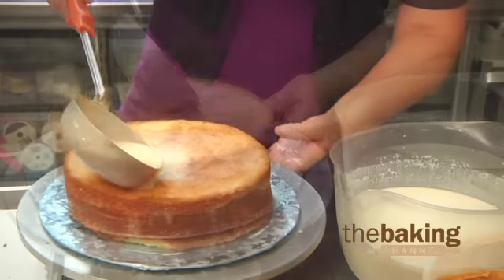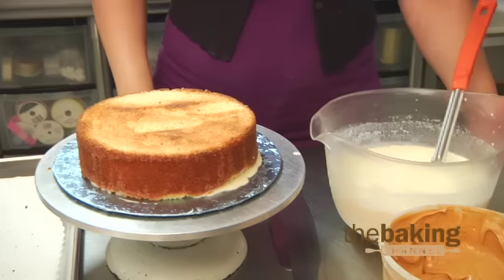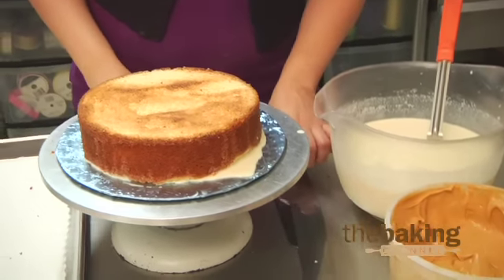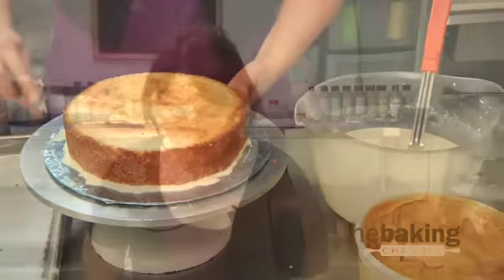It depends on how people like it. Some people don't like it too wet, too soaked — some people do; they want to make sure they taste the leche. It usually kind of runs off a little bit anyway as we're icing it and prepping it. I would say they're all even mixtures with the milk and the condensed milk, just to give it a good amount of flavor where it's not too sweet and it's also not too reduced.